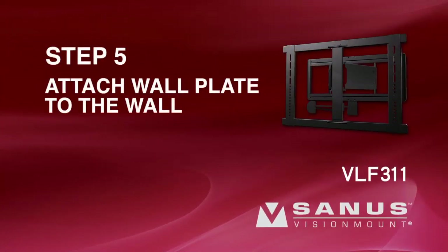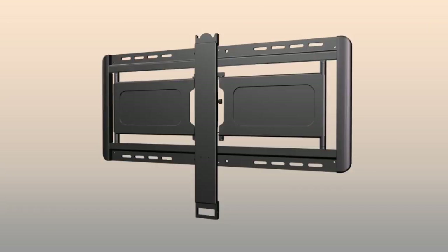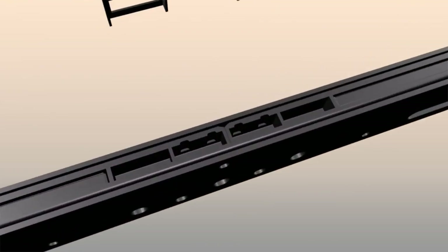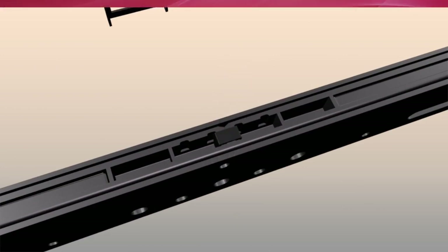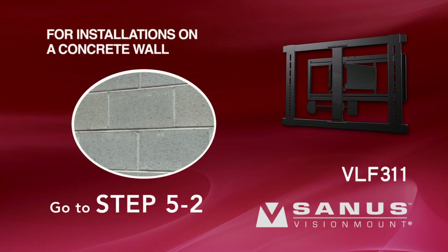Step 5: Attach the wall plate to the wall. Mounting the wall plate and attaching the TV is easier when the arms on the wall plate are locked. To lock the arms, slide the arms together and insert the slide lock into locking position A on the wall plate. If you are installing your mount on a wall with wood studs, proceed to Step 5-1. For installations on a concrete wall, proceed to Step 5-2.